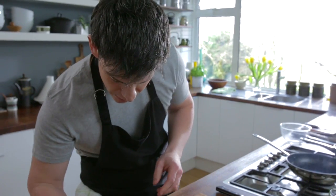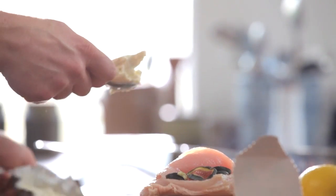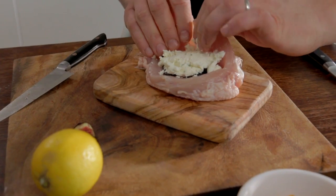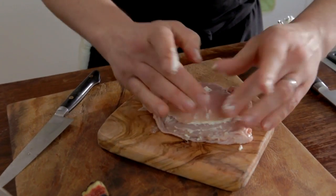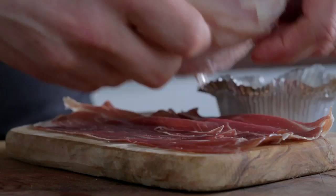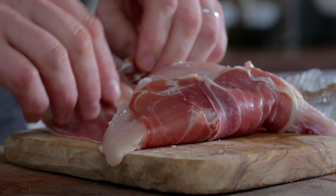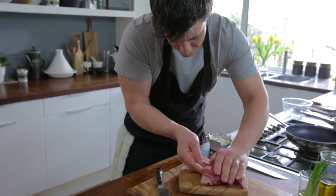Then our next thing is to grab our boursin, I'm just going to take a nice scoop of this, fill that just inside there and we're going to squash it down over the fig so when it cooks it's going to melt. So now we're just going to fold the chicken over the top, squeeze in that filling inside, make sure we haven't got any bits popping out. Then the next thing we're going to do is grab our parma ham and wrap it over that chicken, sealing it all together so we've got a completely wrapped chicken supreme.